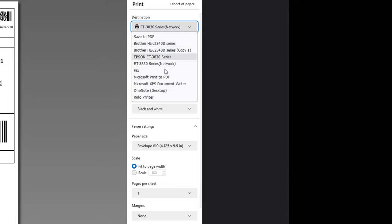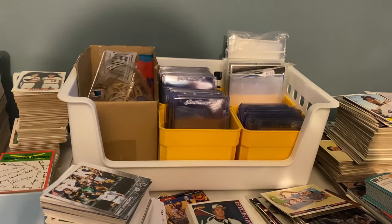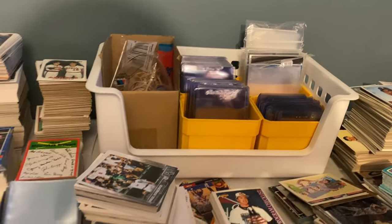When printing, choose the Epson ET-3830. I use black and white, paper size envelope number 10 — that's all you need. Fit to page, then hit print and they'll all start spitting out. While the envelopes are printing, use that time to start stuffing your cards into card savers. It's important to have a dedicated shipping spot with all your tools: different-sized card savers for singles or multi-card orders, top loaders, team bags, and the workspace to do the job.